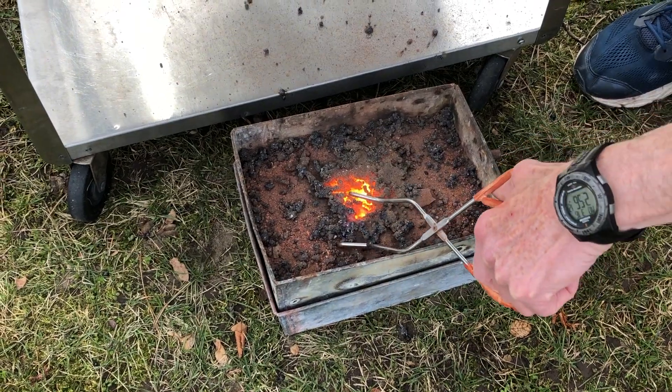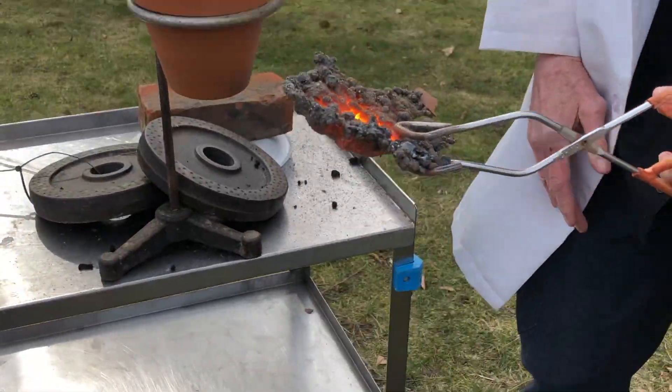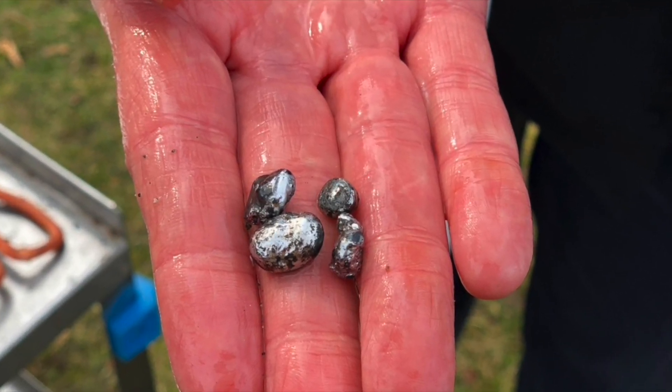That's all inside there. Once it cools down, we can turn around, crack it open, and you'll have usually little BBs of metal — really bright, shiny metal.